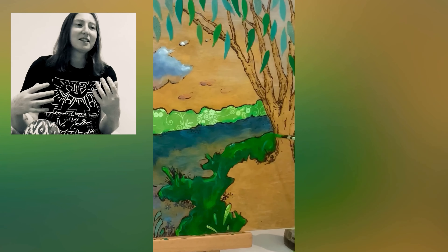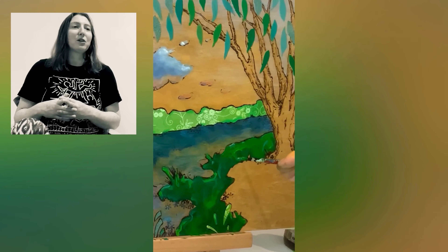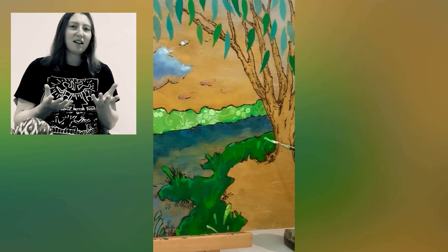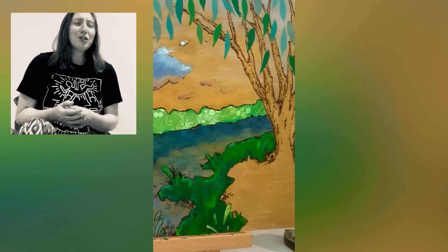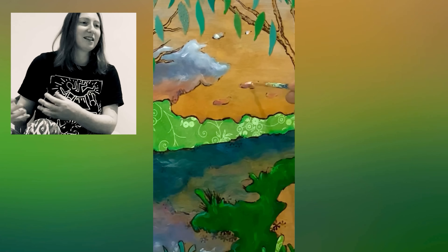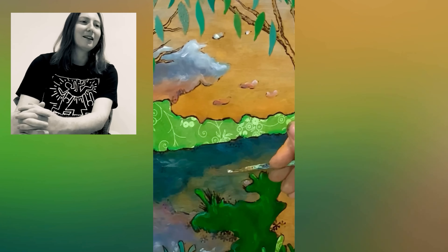I'm a mixed-media artist — I like to mix a lot of different styles and techniques. Sometimes you just find a material or a pattern that is so nice, it's like: why do I need to copy this or be inspired by it? I can literally use this piece of paper.